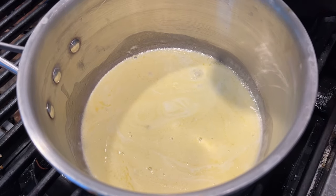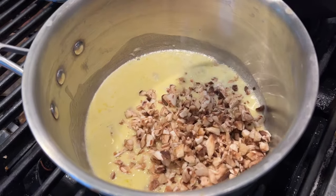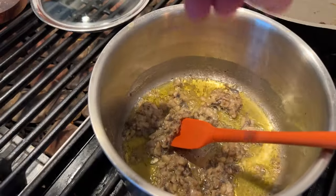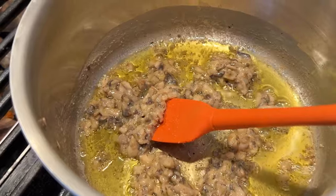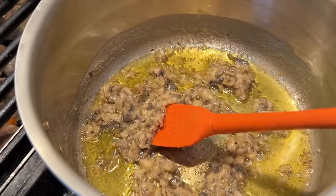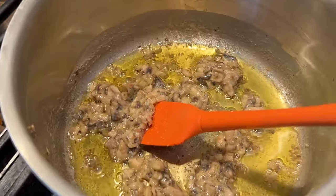Now we're to add in a half a cup of finely chopped mushrooms and cook for seven minutes exactly. Now we add salt to taste. It's interesting because the mushrooms have absorbed the cream and then what's left is the butter. I might drain some of that off. Now we got to put this in the fridge and let it chill.